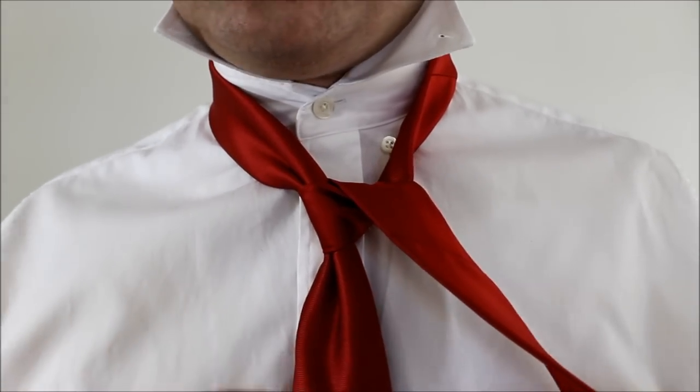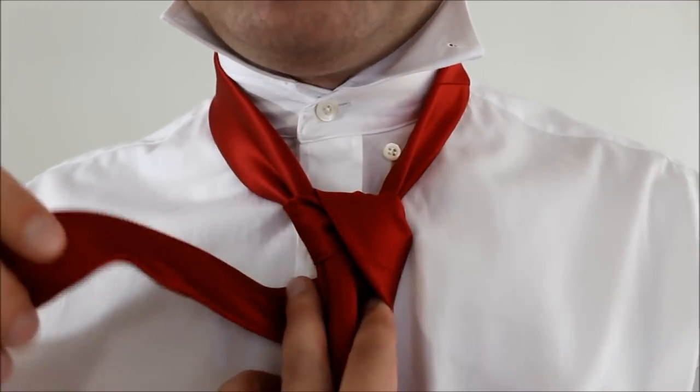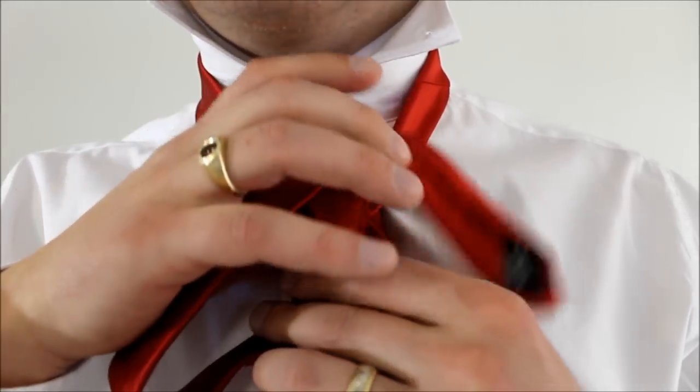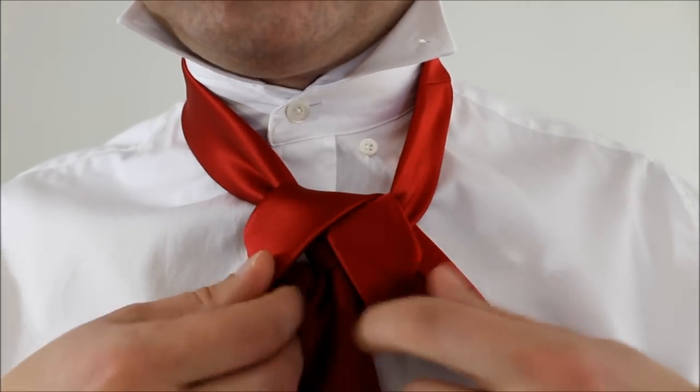Now once you've gotten to this point, we're going to take the little end, cross it around back, but keeping it quite loose, because this is the part that hangs down. Feed the little end up through the front of our necktie hole, and back down and across, until we've got this.